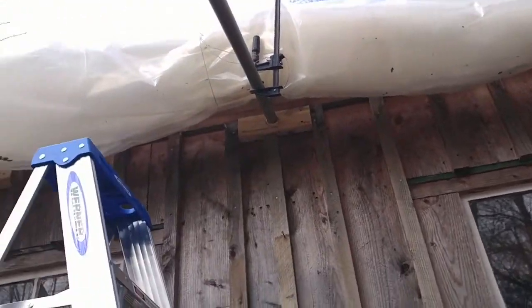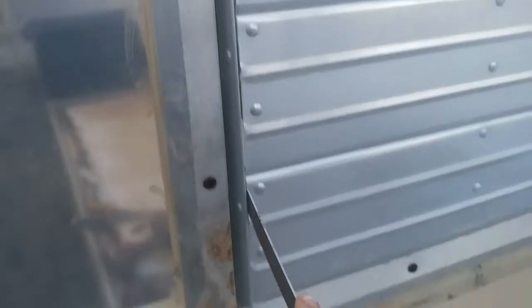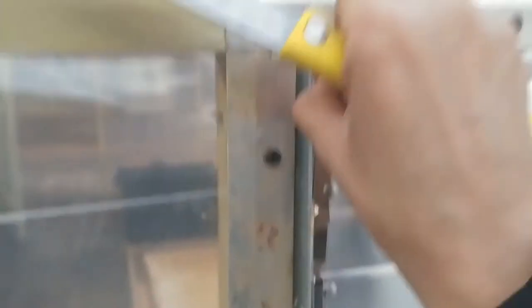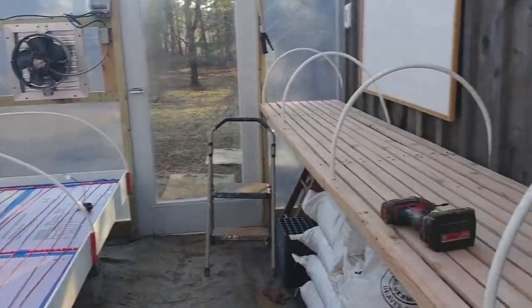I got it up and then installed the ventilation and the fan, and Josh helped me get it all wired up for everything that's controlled by electricity within the space.